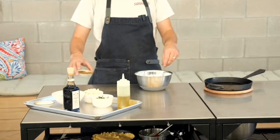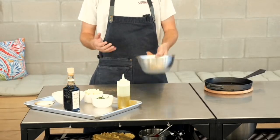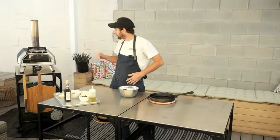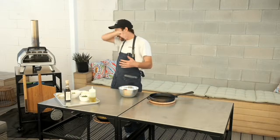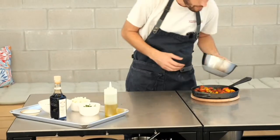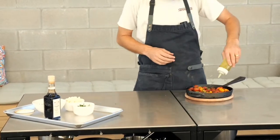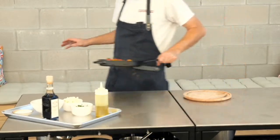We'll do a little bit more za'atar — it's such an amazing flavor, a super bright, almost citrusy spice mix. Right now we have our Karu 16 going around 700 degrees, we've been using the wood fire which is super fun. We're just going to load this into a cast iron with a little more olive oil and roast these guys for about two to three minutes.